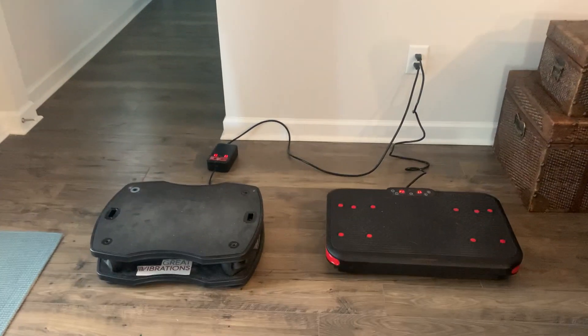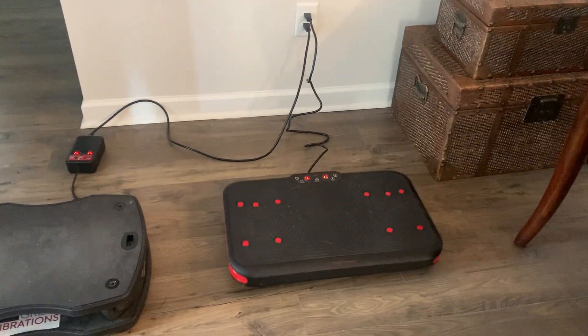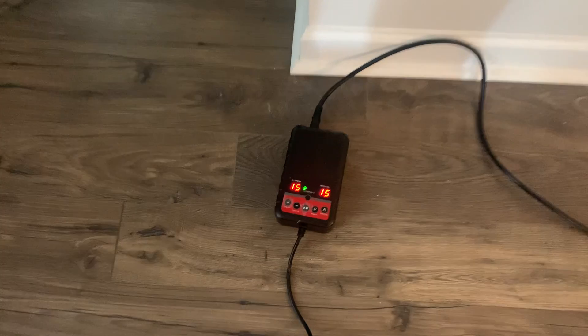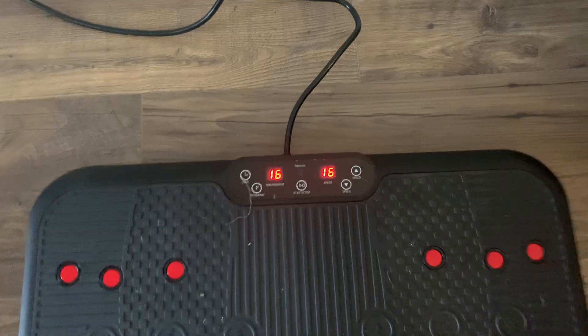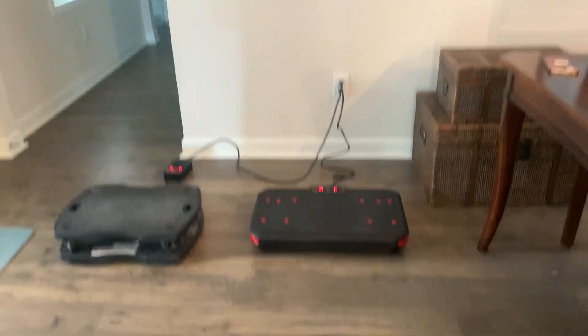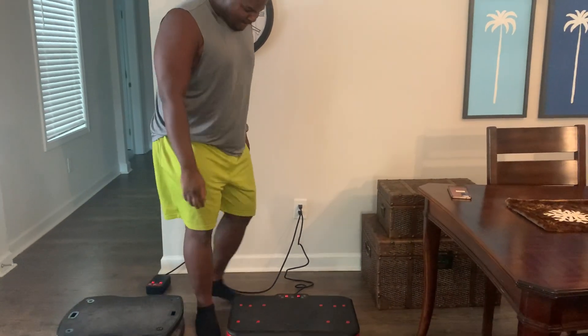If you take a look at the two, the one to your left is vertical vibration and the one to your right is oscillation. I'm going to show you both — the settings are the same. We're going to have Levi go ahead and step up on the oscillation plate so you can take a look and see what it looks like.